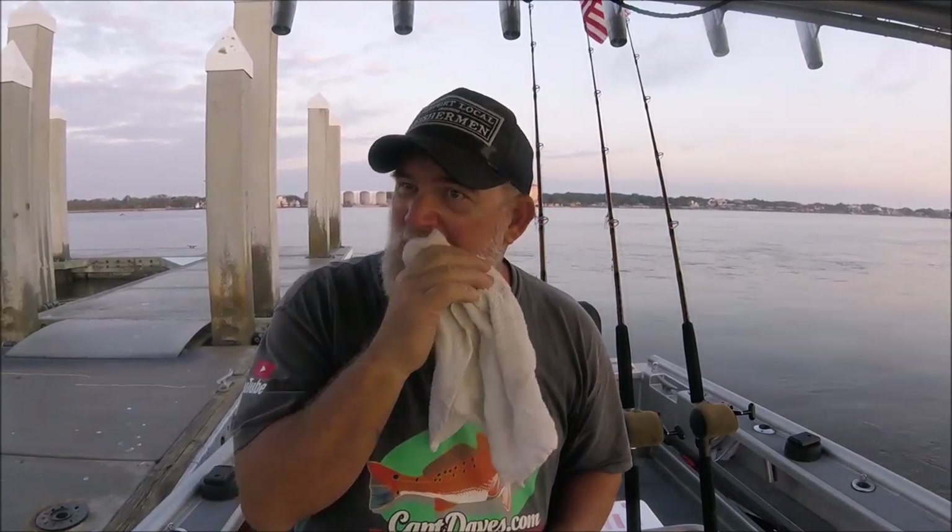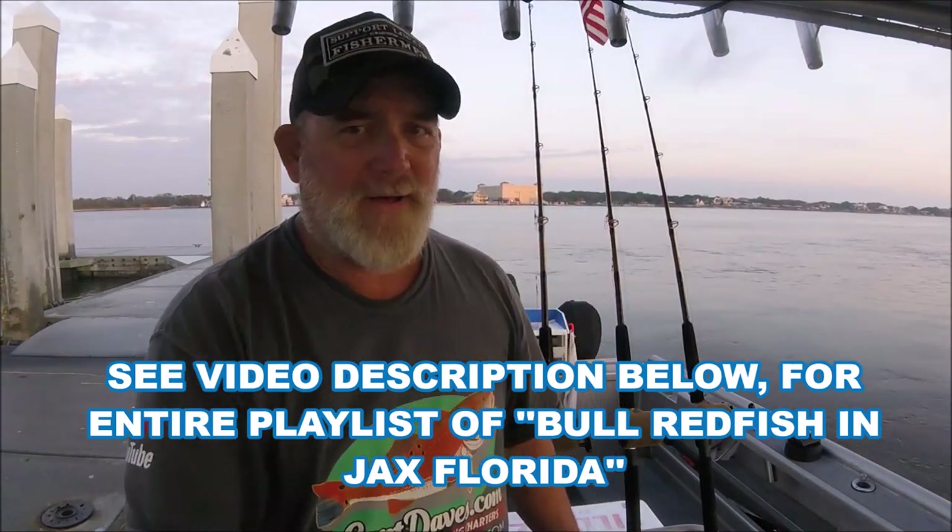This video is about catching bull reds. Everybody does a video on the bull reds — I've got I don't know how many of them — but I'm going to break this up with showing you my average rig.